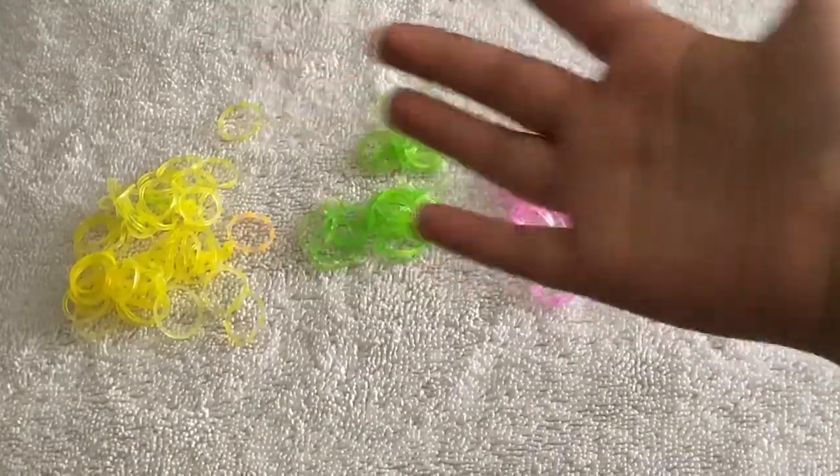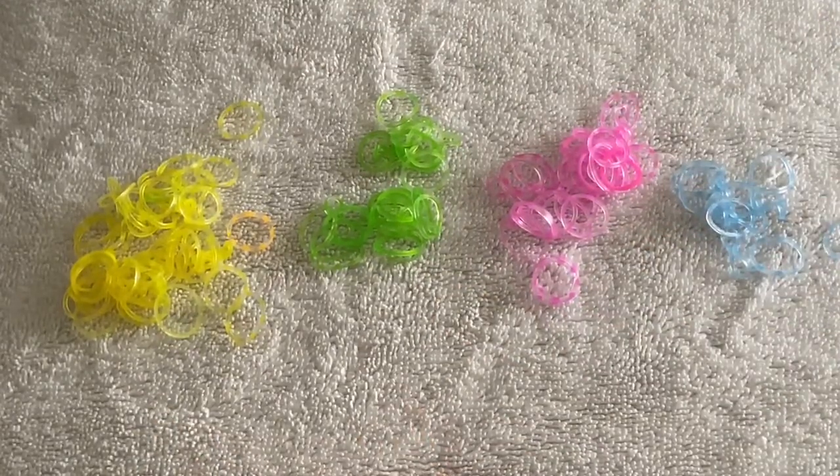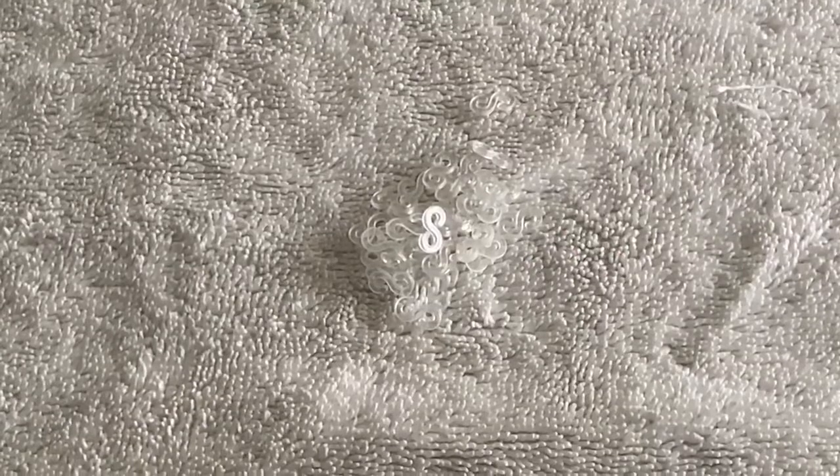Today you'll be needing these colors: yellow, green, pink, and blue. You'll also be needing some c-clips.